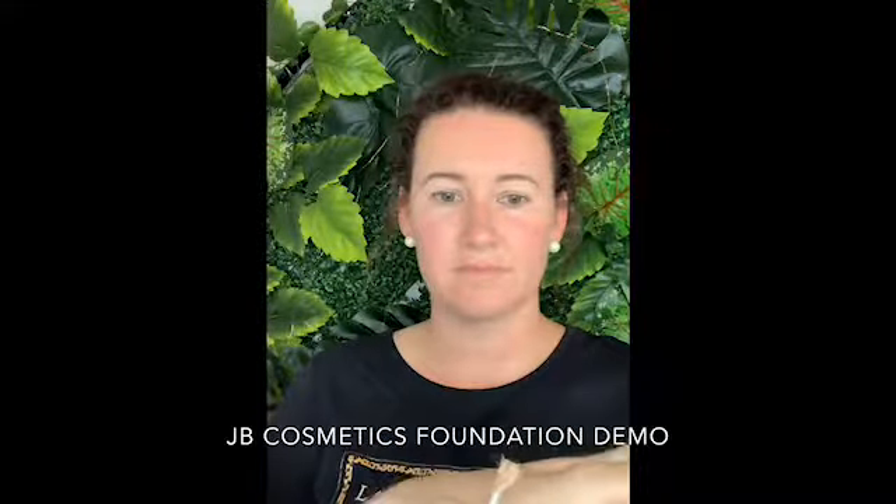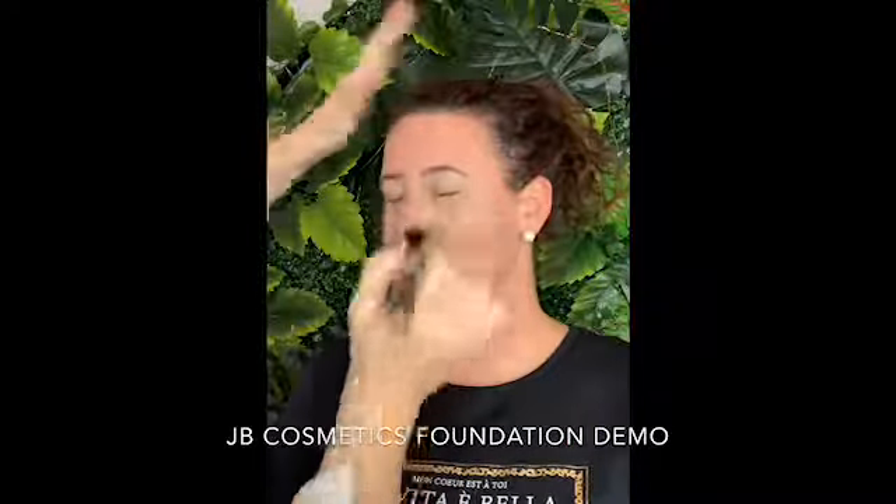I'm going to decant — no sticking your fingers in the product — and pop it onto the back of my hand. I'm going to really load up the brush. This is just one way we're going to show you; it's not the only way. So we'll do this side of Melisse's face first, applying the product where I want the majority of it.